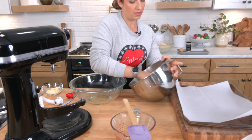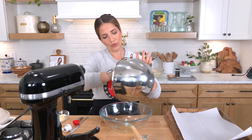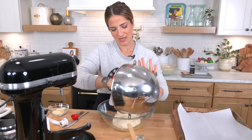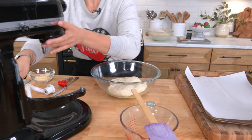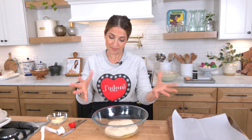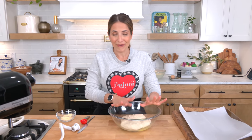Add that right to an oiled bowl. I don't even flip it, I kind of just leave it there as is. Cover it with some plastic wrap. You want this to rise until it's about doubled in size, if not just a little bit more. It can take anywhere between one to two hours in a nice warm draft-free spot.